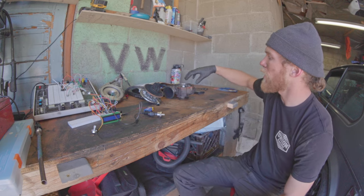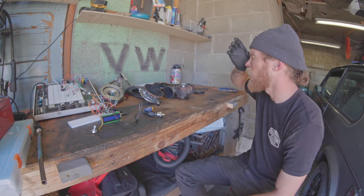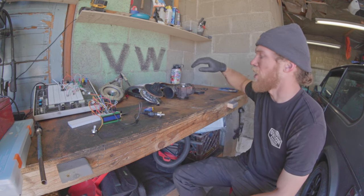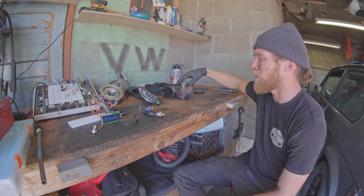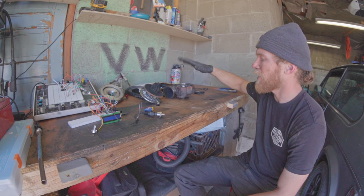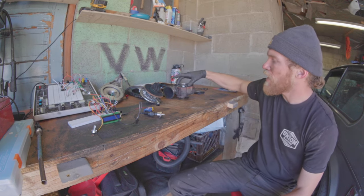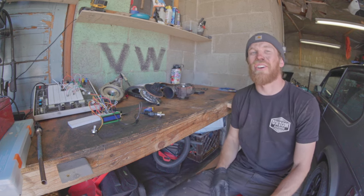I've had a VNT turbo on my car for about six months and it has never actually operated like a VNT — it hasn't moved the way it should, it's been static the whole time. So it's very exciting to have the potential to actually have this mechanism operate like it should. We are very close to doing that and I am stoked.